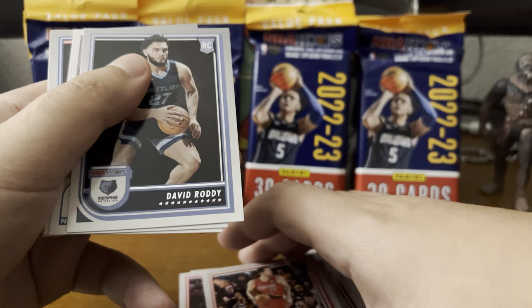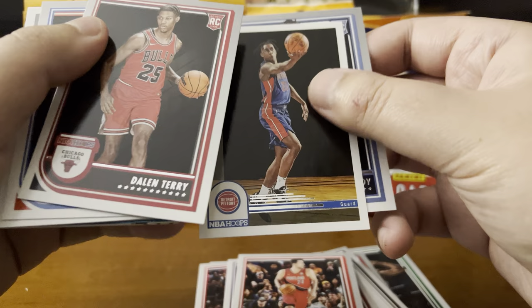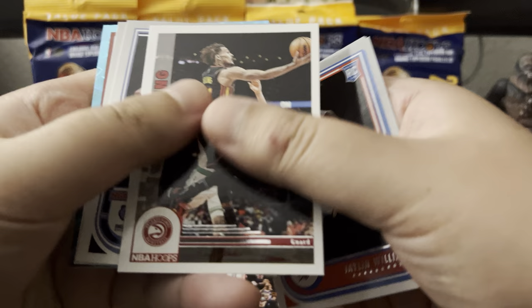Drew Eubanks. Here's our rookie — David Roddy is our rookie. What is this? Jaden Ivy, a rookie card too. I think this is a rookie card — that's a cool shot though, very minimalistic. I like it. Daylon Terry for the rookie. Jalen Williams for the rookie card.